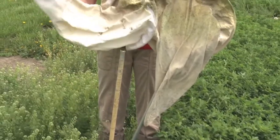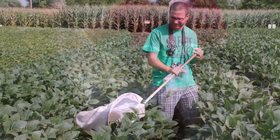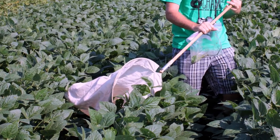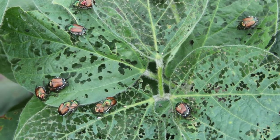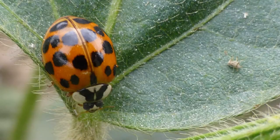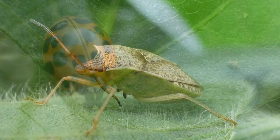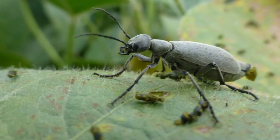A sweep net is a useful insect monitoring tool for crops like alfalfa and soybean. A sweep net can help us to see what insects are present in a field and also help to determine treatment thresholds. Constructed of tough fabric, nets collect insects off of plants and capture them for the scout to observe. If using a sweep net with a 15-inch diameter, four half-circle sweeps equals a square yard.